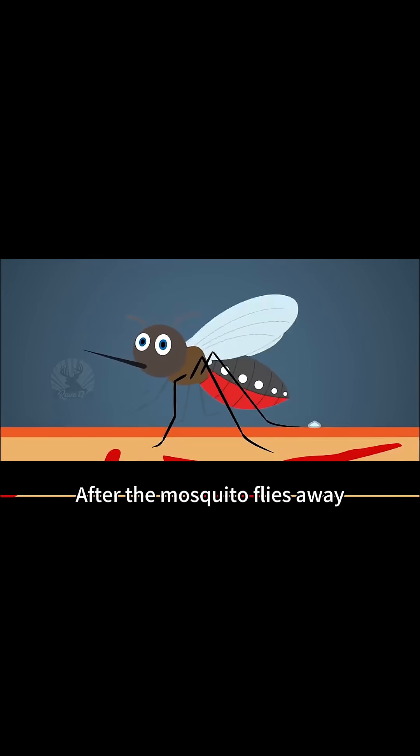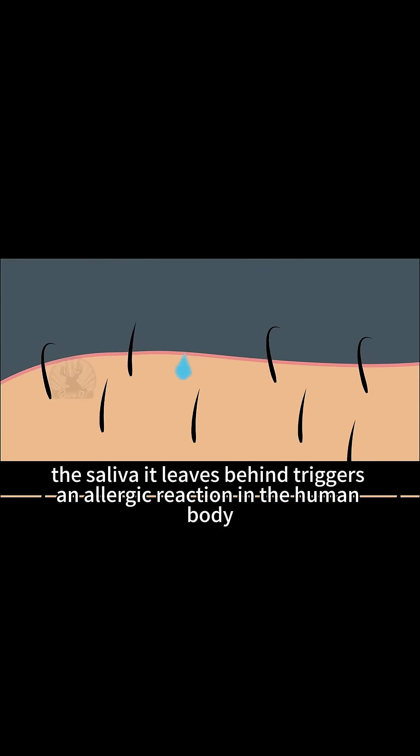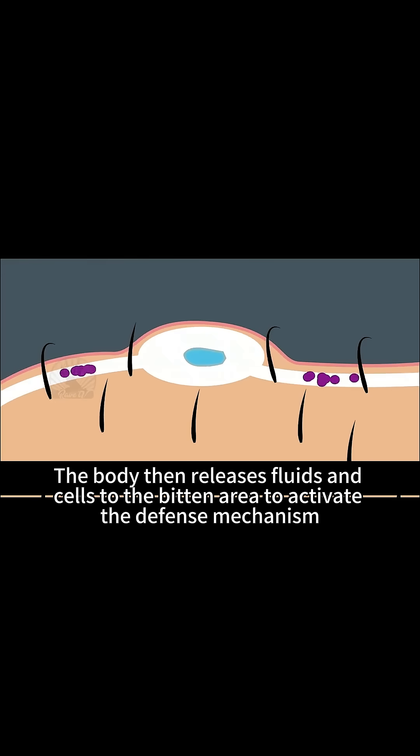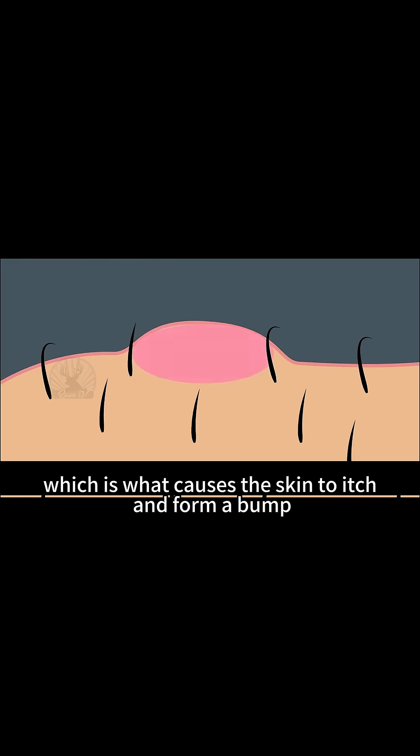5. After the mosquito flies away, the saliva it leaves behind triggers an allergic reaction in the human body. The body then releases fluids and cells to the bitten area to activate the defense mechanism, which is what causes the skin to itch and form a bump.